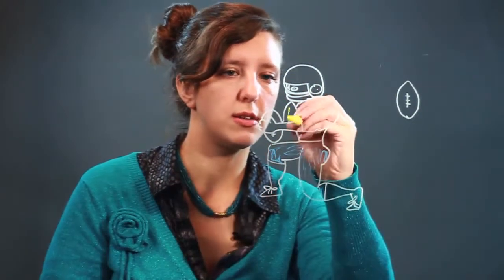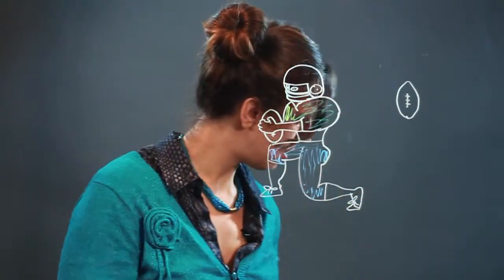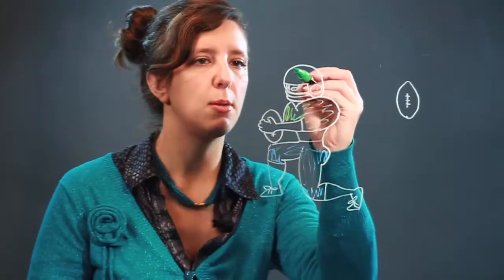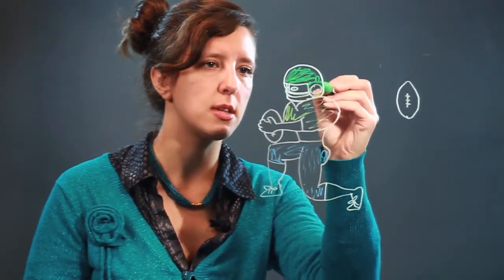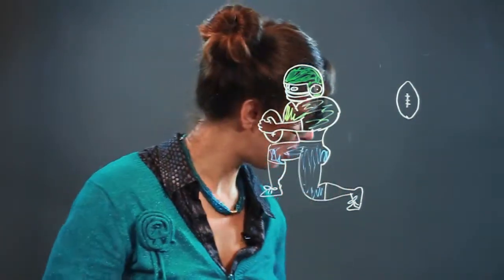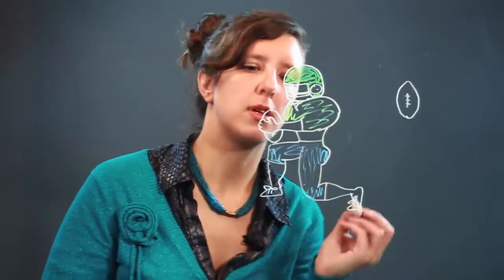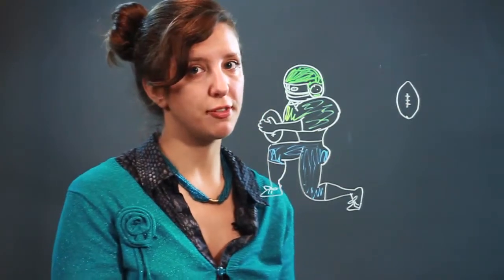And then he's got his shirt. We'll give him a green helmet — just like that. You can't really see much of their face; it's behind that grill. Maybe you have a little bit of a chin that sticks out like that. And that's about it, guys. That's how you draw a cartoon holding a football.